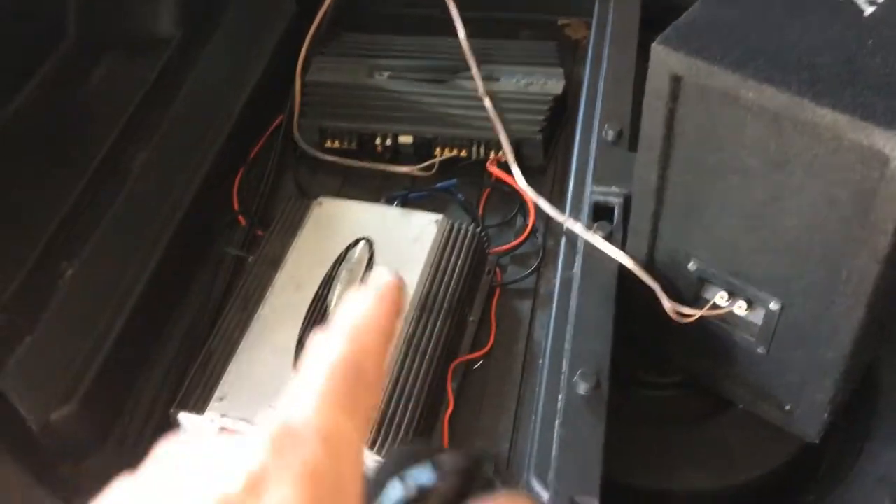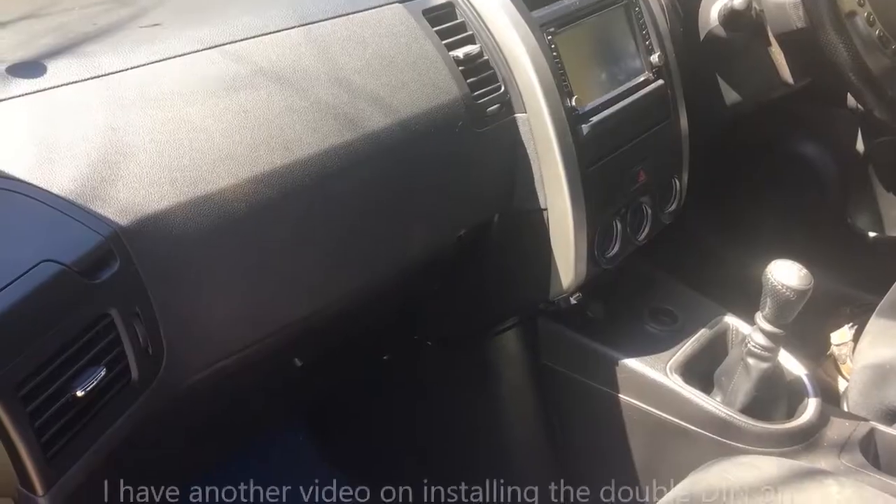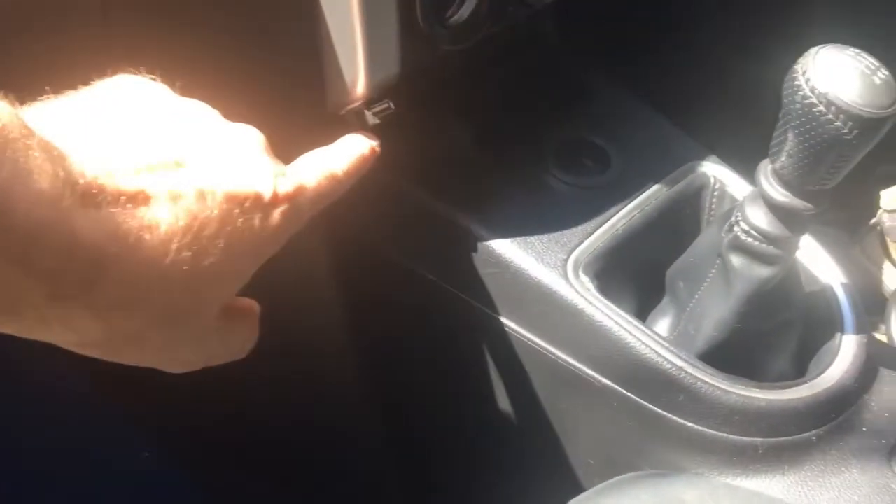I'm going to tidy it up and screw the amps down on the deck — just tidy up the wiring a bit. The glovebox is all back together. I didn't mention before, but you've got a USB charge port here — I just ran that down the side. I forgot to tuck it in but that's a good spot for it. The sub is all mounted — I made a little clip that goes on the seat belt anchor point.